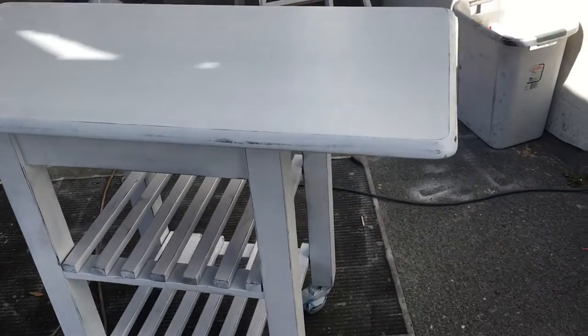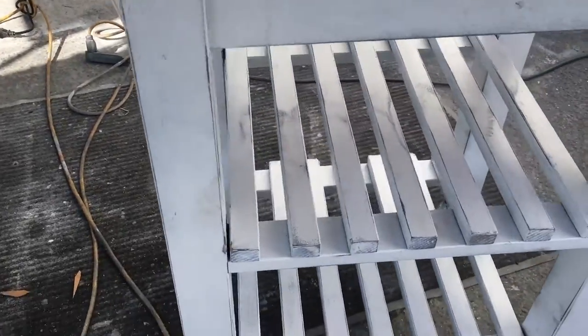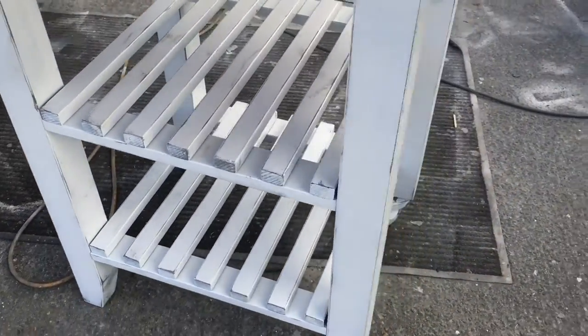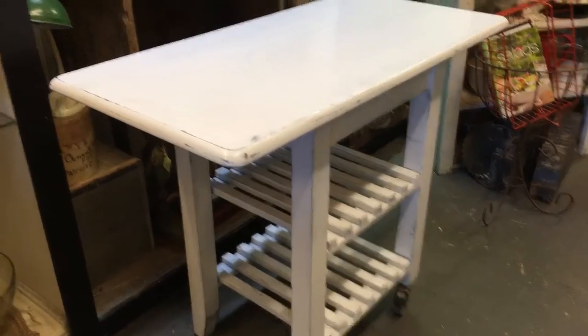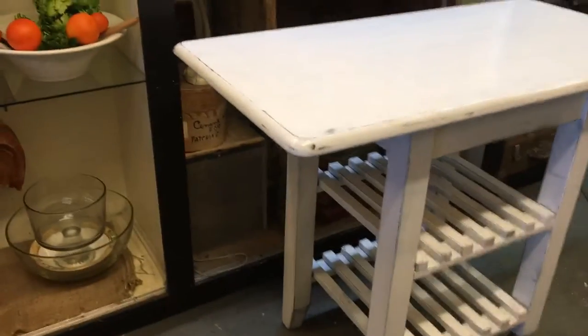Here it is — it's all lightly sanded now, so we're going to give it a quick coat of clear coat to protect the finish and it'll be ready for the shop. Here it is — it's finished, it's in our shop, and the girls are going to decorate it up. It's all ready to go home with its new family.